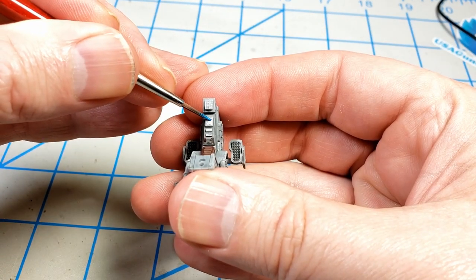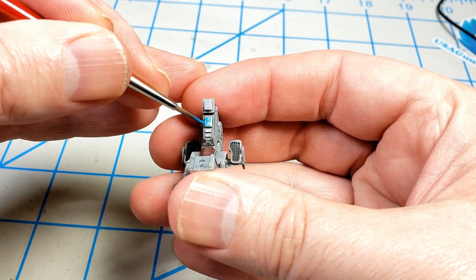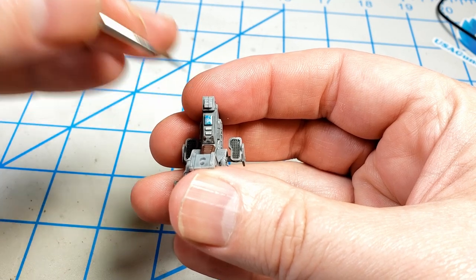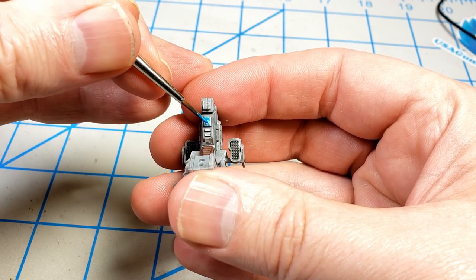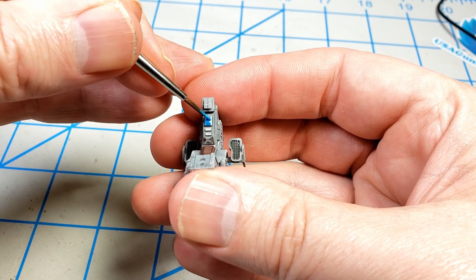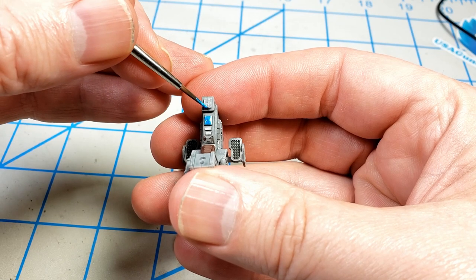For the instruments, I used Ammo of Mig Warhead Metallic Blue. This is a really punchy, bright metallic blue. I just used this pretty much for any kind of instrument panel or thing like that, because you can just blob it on and leave it. And once it dries, it catches the light nicely and looks pretty good.